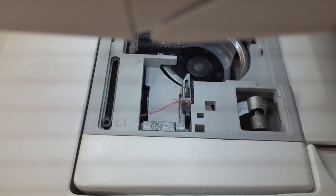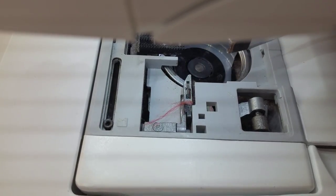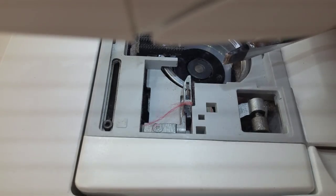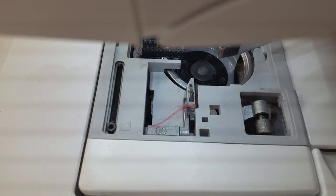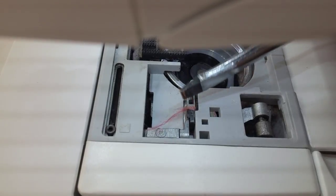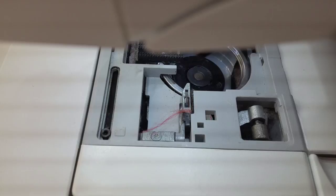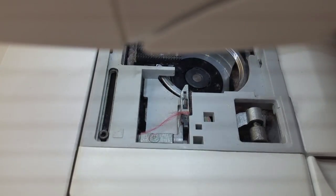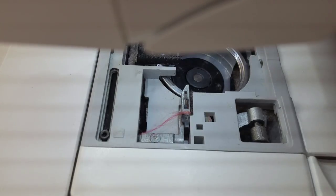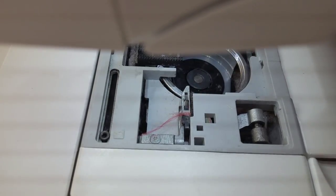Sometimes the thread gets shredded and gets stuck in there. When you get the message on your screen that says 'clean' or 'remove thread from bobbin case,' more often than not, right here is exactly what is dirty. You can clean and clean on the inside of your bobbin case and still get that message if this area behind the knife is dirty.